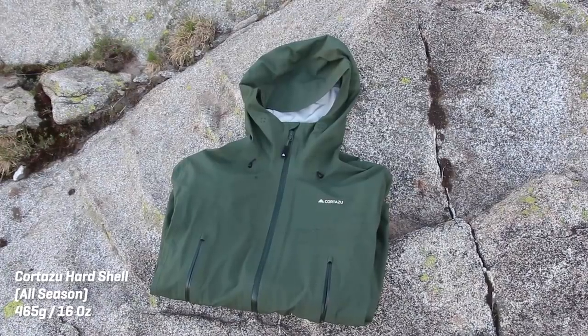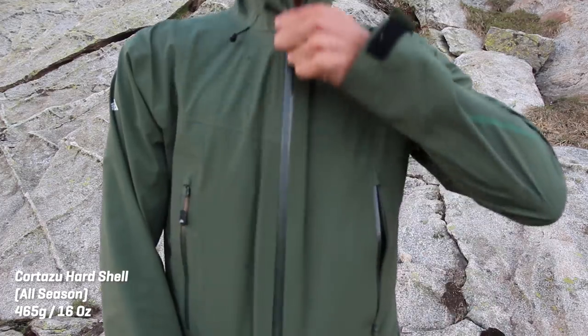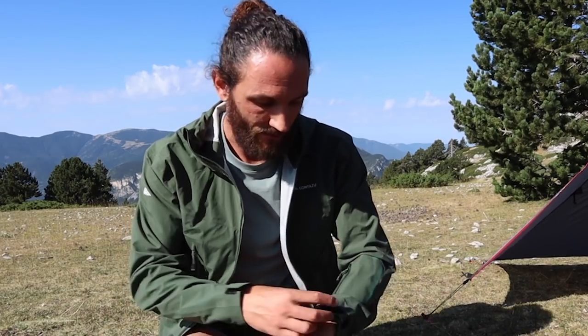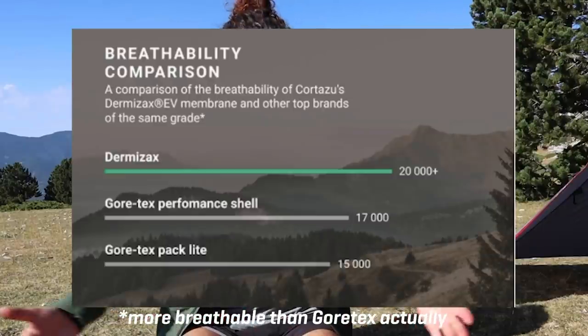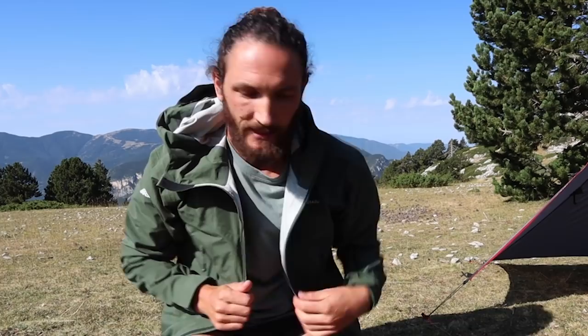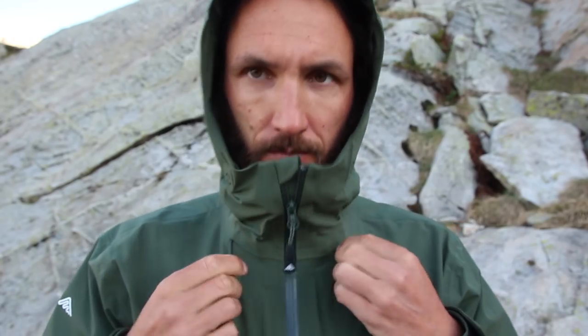Rain protection was probably my number one priority. This is a three-layer breathable waterproof jacket from Cortazu, designed as a ski and mountaineering hiking jacket. It breathes incredibly well, has excellent thermal properties, keeps me very warm but also prevents sweating. It has a breathable membrane similar to Gore-Tex throughout. It's got lots of pockets, it's helmet compatible, and that is going to be my major foul weather jacket. I'll probably wear it a lot, combined with the Smartwool underneath.